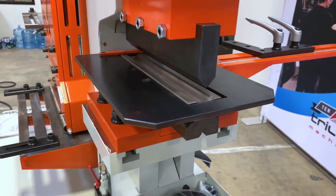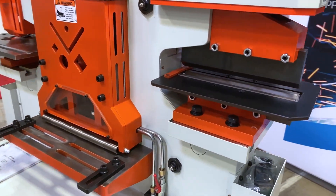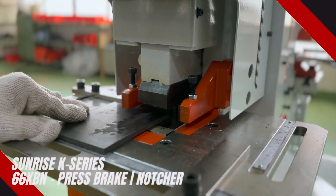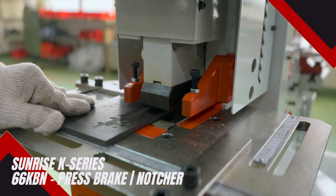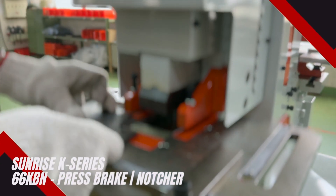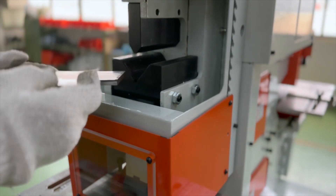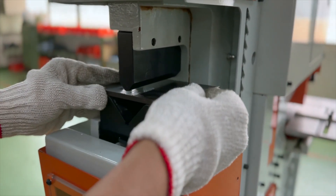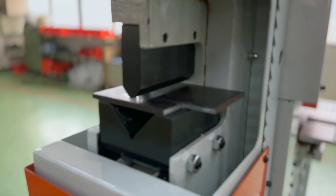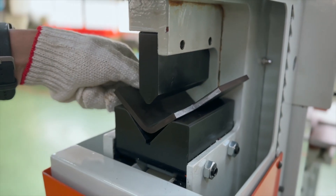An integrated squaring arm is also standard, as is the included safety cover when you're not operating the machine. The 66KBN adds a four inch capacity integrated press brake attachment. To use this station, turn the mode selector switch to press brake mode and raise the cover to access either the notcher or the press brake. Be sure to adjust the stroke properly to get the correct bend you need, and always close the covers, reset the stroke, and turn the mode switch back to punching when you're done.